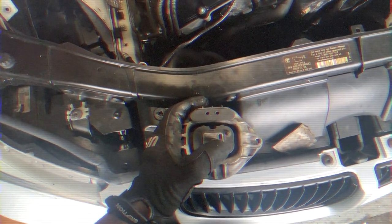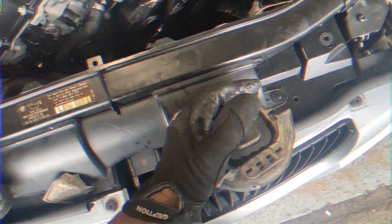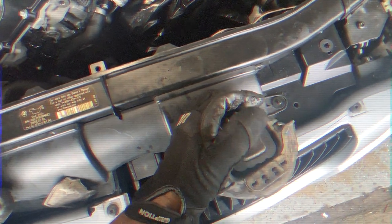So this was the driver's side mount and it still has life in it — sure I could reuse it again, but I'm not. And then here we got the passenger side and this is wobbly as heck.